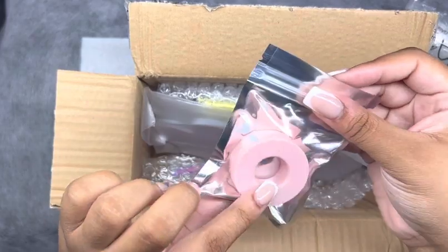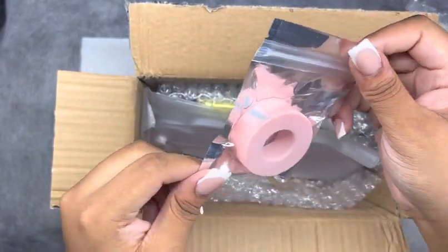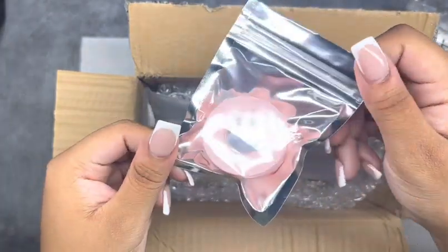This here is silicone sensitive tape. This is actually a great dupe for Nexcare — I definitely recommend it. It's a lot cheaper and it works just the same.